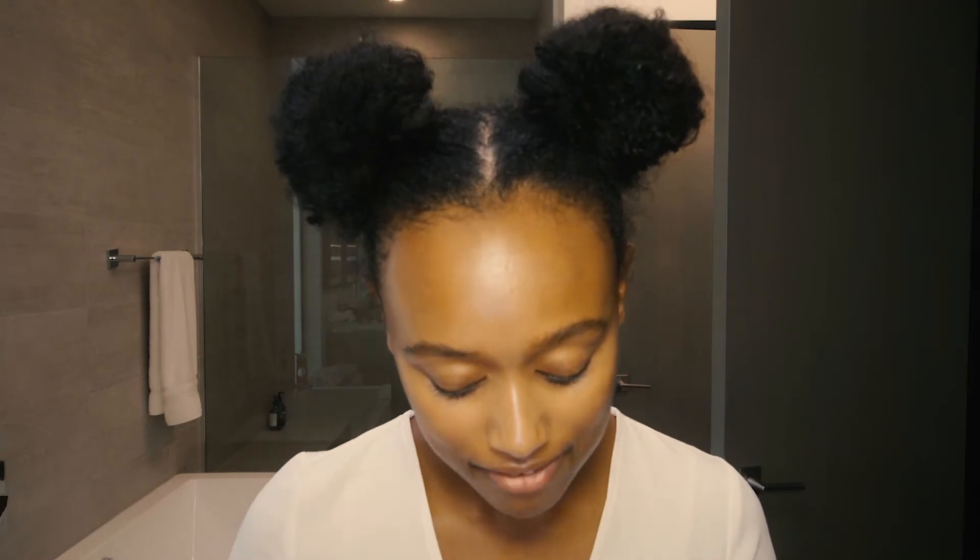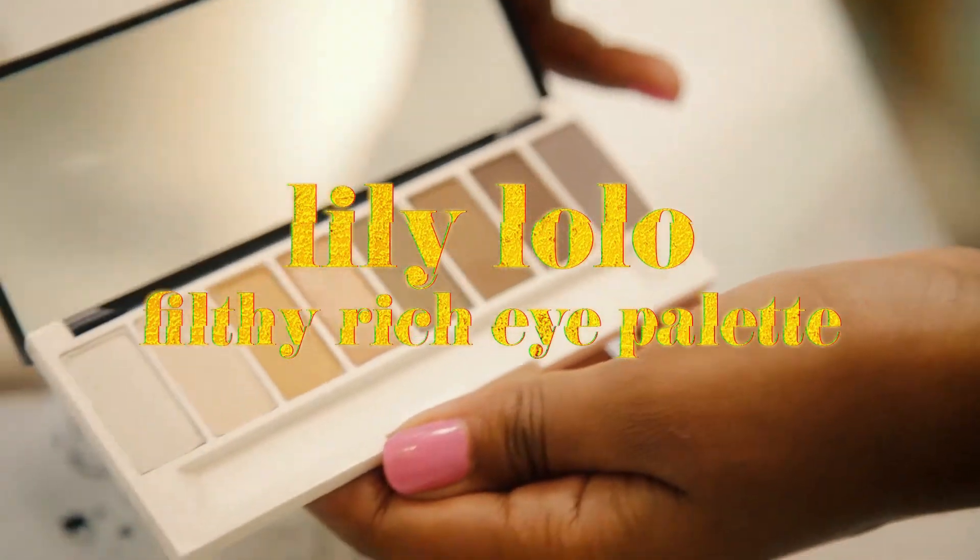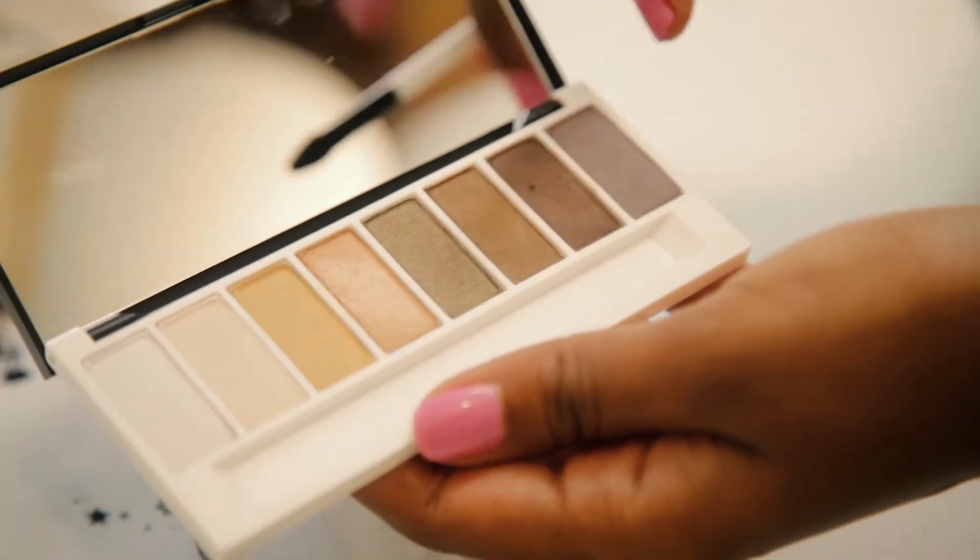Next up we're gonna do some eyeshadows. We have this Lily Lolo palette in the Filthy Rich. I want to start with this color right here — I'm gonna go for the gold on my lid. So I just finished with the gold on my eyes, it's a really nice pretty base. Now I'm going to use a little brush for darker colors and go in with a darker brown over my crease for some more definition.